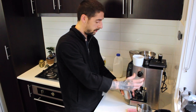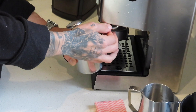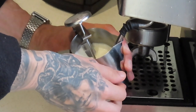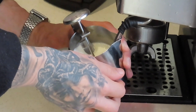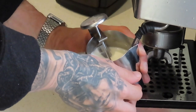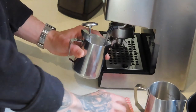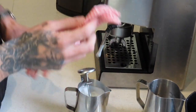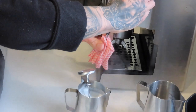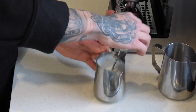And we start steaming. Don't forget to take your cloth and wipe the steam wand nice and clean, and purge with hot steam after that. There it is — perfect milk at 60 degrees, nice and creamy.